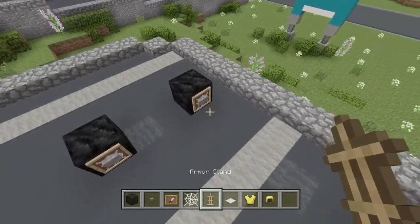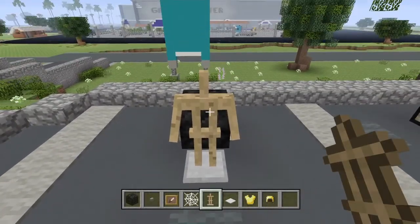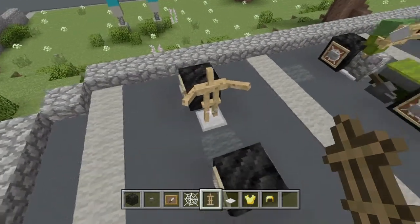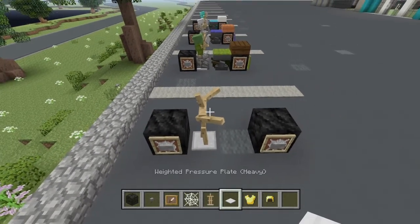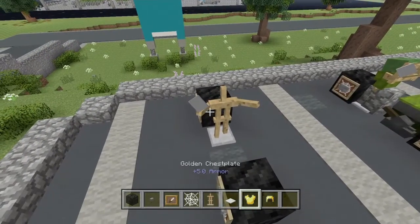Now go ahead and put your first armor stand just like this and make it have this pose right here. As you see, the arms of the armor stand are the handlebars for this motorcycle. Now let's go ahead and put the iron pressure plate in just like that — that way it will have a mirror.